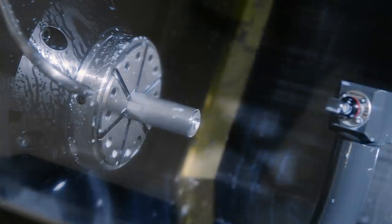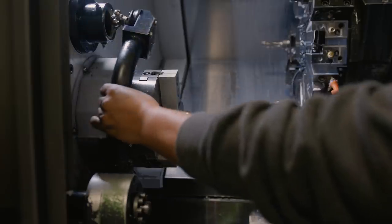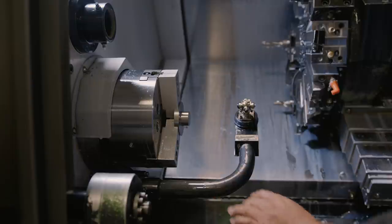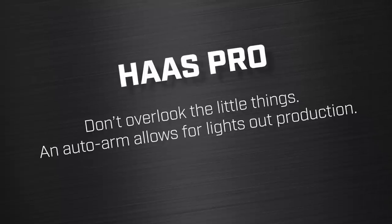The next pro we love for the Haas bar-fed lathe is that it has an auto probe arm — the arm that folds down so you can touch the tools. This allows us to walk away overnight; it can adjust offsets and check for insert breakage or wear. Our Doosan doesn't have that — it's a manual probe that needs to be folded down, touched off, and put back. Our Haas ST30Y allows us to literally load dozens of bars in the bar feeder, walk away, probe, and create great parts lights-out for days and days. Had it not had an auto arm, we would not have been able to run lights-out production with total confidence.